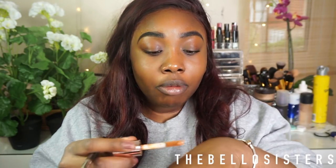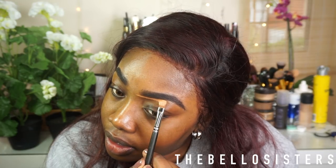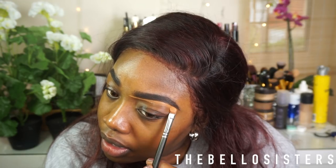I'm going to go into the Revolution Conceal and Define in shade C13 to nicely carve out under my eyebrows. You guys know I love these concealers — I absolutely find them fantastic.